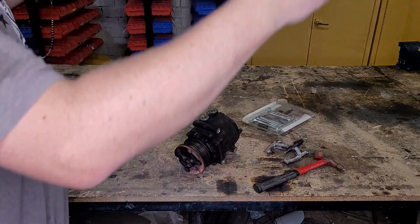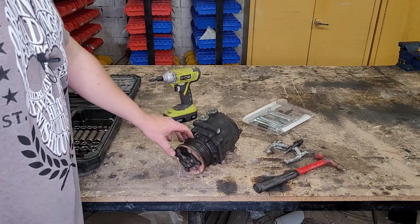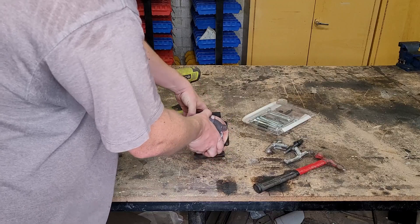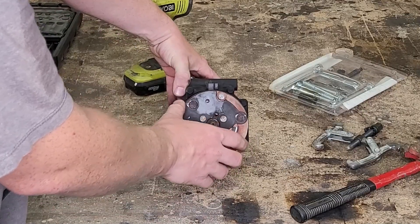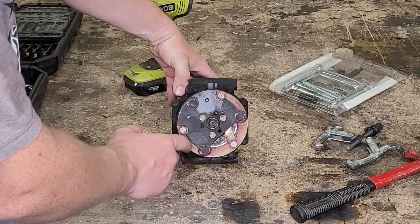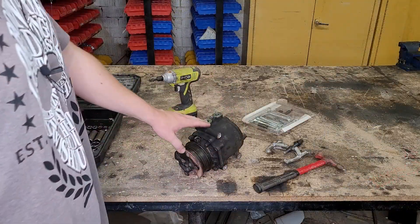There it goes. Welcome back to the shop, you conquerors of compressors. Today, let's do an autopsy on this Ford scroll compressor. I changed this compressor out of my E450 a few videos ago, so you guys can go check that out. The compressor seized up and it proceeded to burn up this clutch. Look at the temperature of this thing — it really gave up a fight before it gave up the ghost. So let's figure out what went wrong.